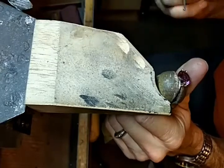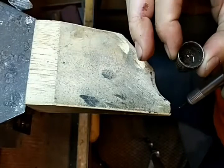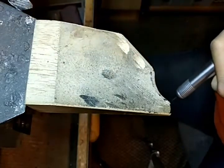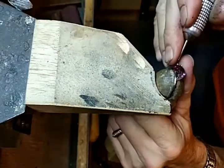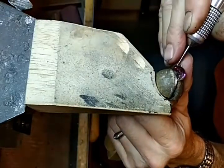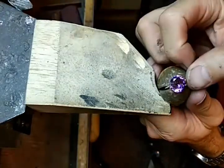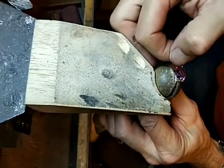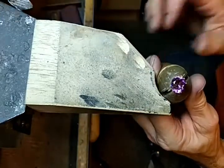One thing I left out is I have a little thimble I keep on my bench, and I fill it with wintergreen oil. You might use a different burr lubricant, but I put the burr in there first and then it cuts much better. So if your cut burr is the right size, you're not going to make a mark across the back, it's not going to drag along the stone, and it's going to create a nice little ball to hold the stone in.